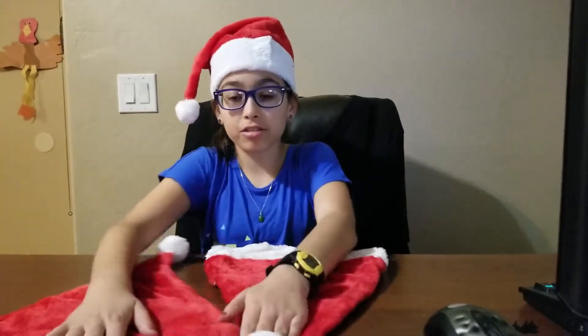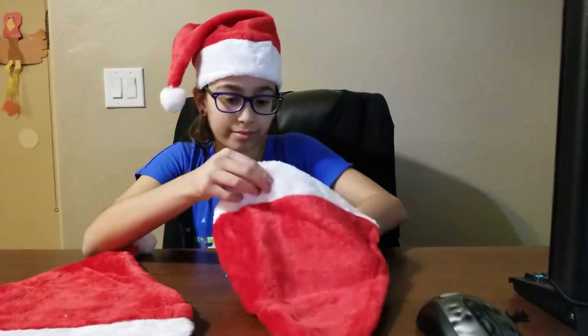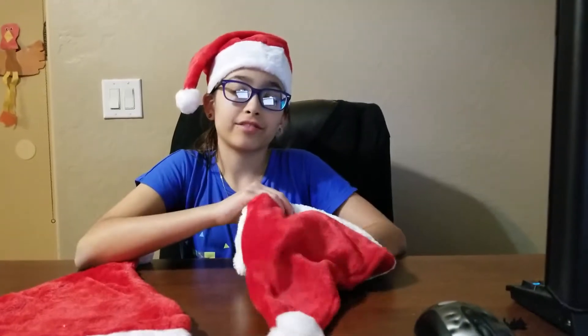There are little threads here and there, but that's fine. These hats are super soft on the outside, and the inside is just cushiony.